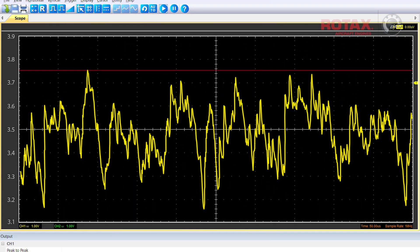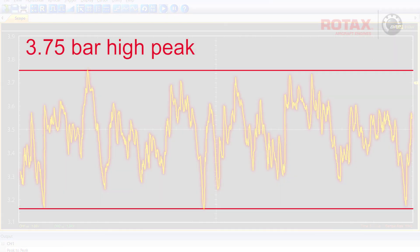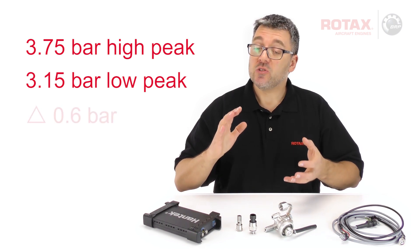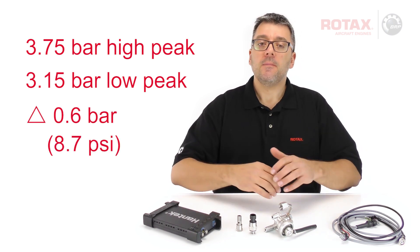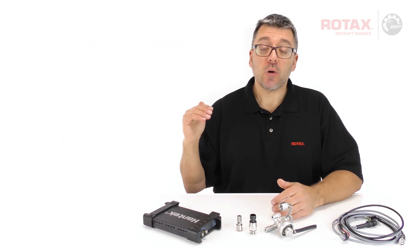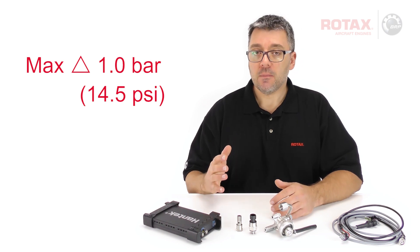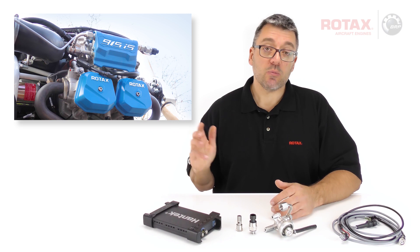If I mark both high and low peaks, I see a maximum pressure reading of 3.75 bar and a minimum reading of 3.15 bar. That's a difference, or delta, of 0.6 bar, or 8.7 psi. The maximum allowable pressure fluctuation is 1 bar, or 14.5 psi. So this test stand installation is within acceptable limits.